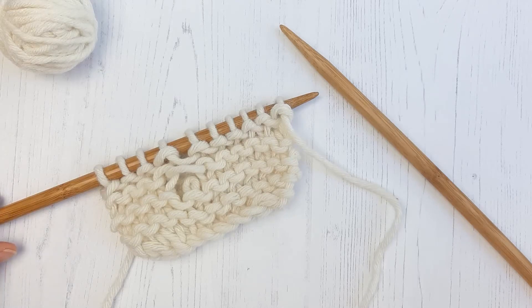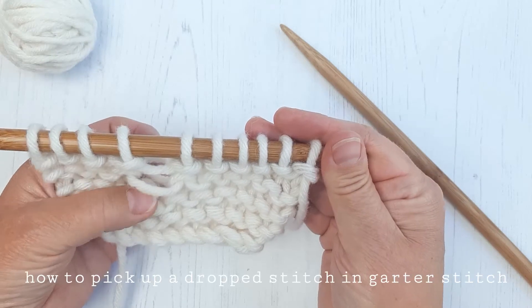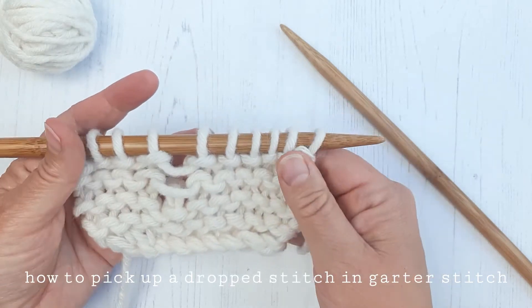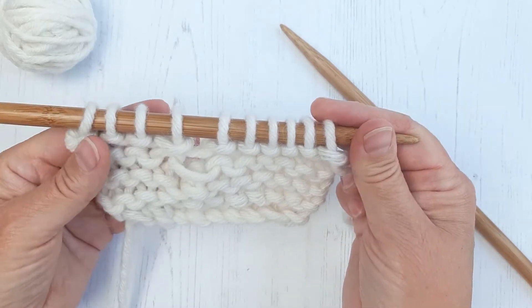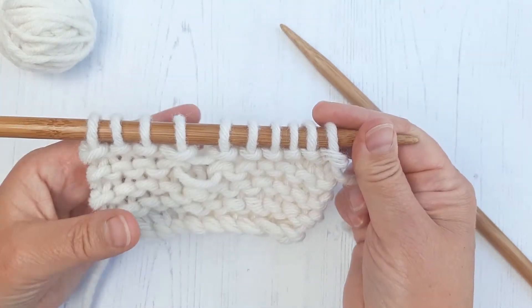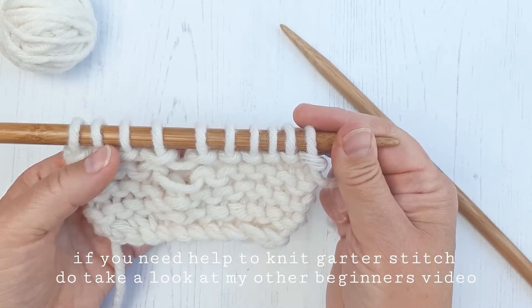This beginner's video is to help you understand how to pick up a dropped stitch when you've been knitting garter stitch. If you need to learn how to knit garter stitch, please do take a look at my video which will show you how to work this simple stitch.